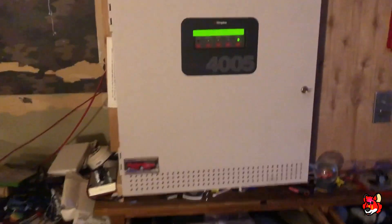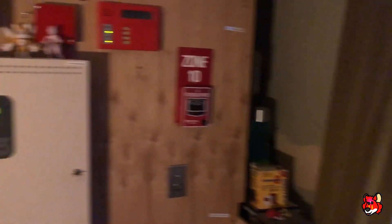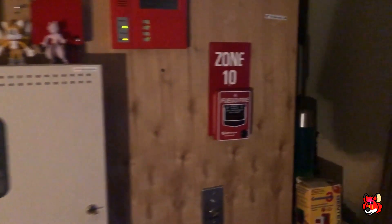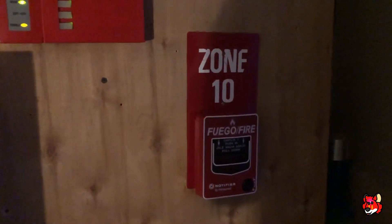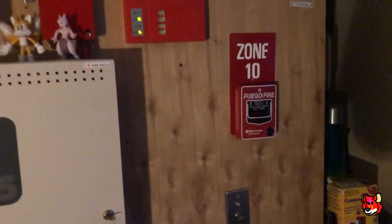For once there are no T-bars — I've actually changed everything for BG-12. I've got BG-12 pull stations back here. From the last test I kept up the zone 10 trim plate because I thought it looked cool, so I just left this one here. The other one I already removed. Smokes are the same.